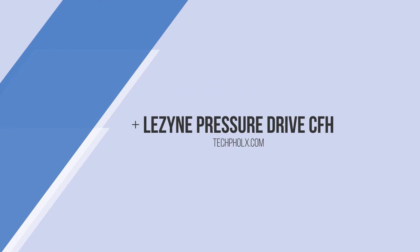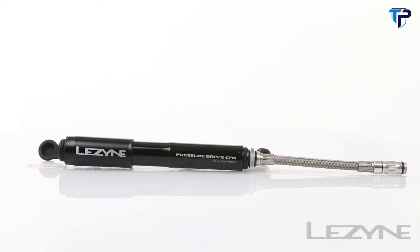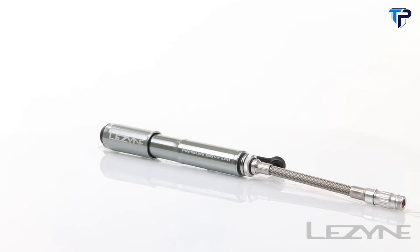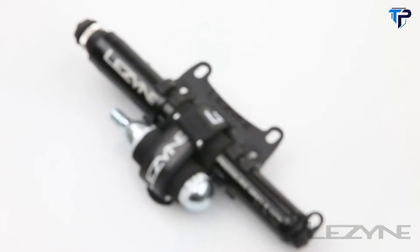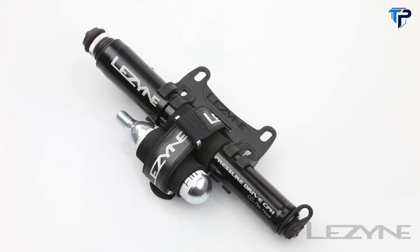Introducing the strong and versatile Pressure Drive CFH, the ultimate dual-purpose high-pressure hand pump, available in black and silver. The Pressure Drive CFH combines a hand pump inflation system with the capabilities of a high-speed CO2 inflator for fast and easy tire inflation wherever you may ride.